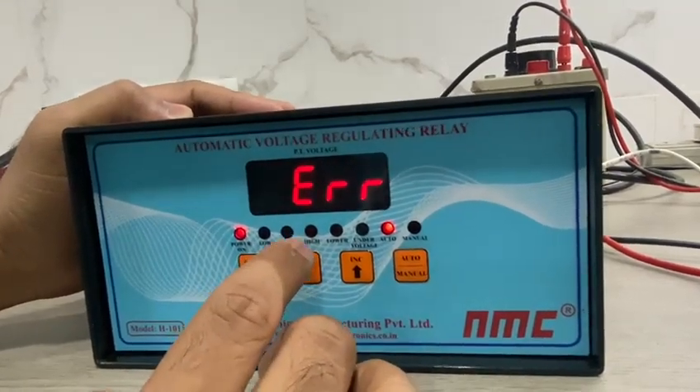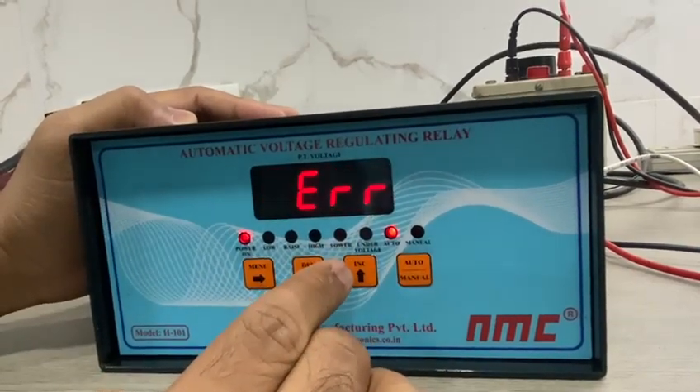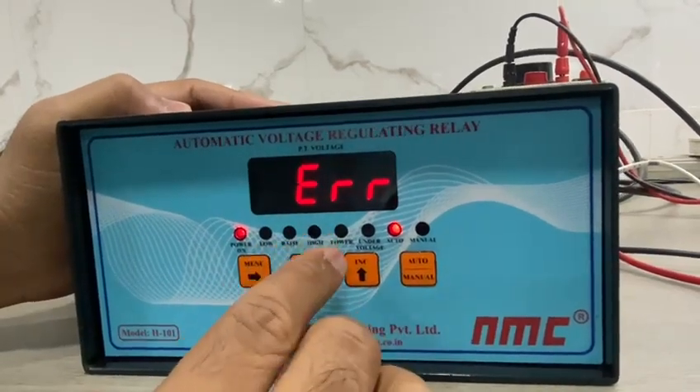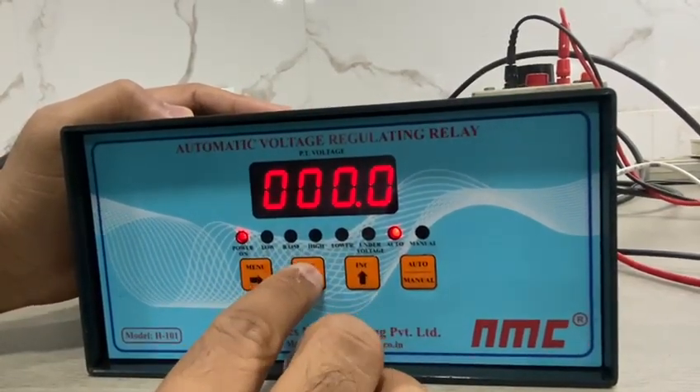The next item is PT calibration, which can be used to adjust your PT voltage plus or minus 10V.